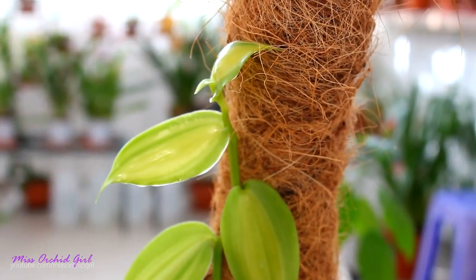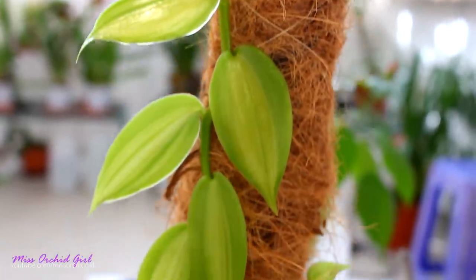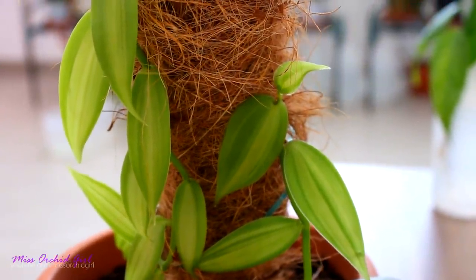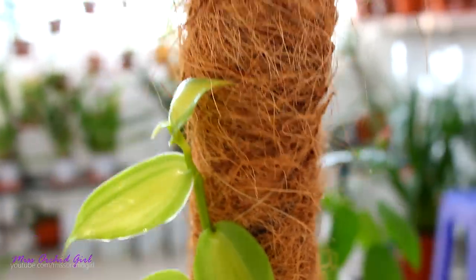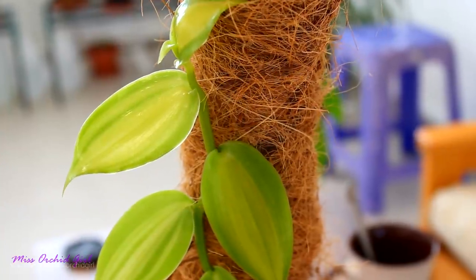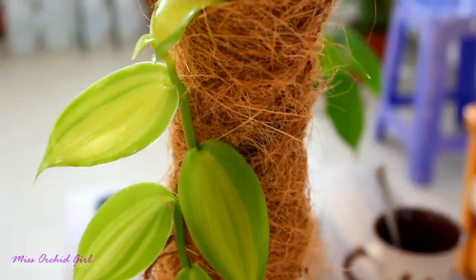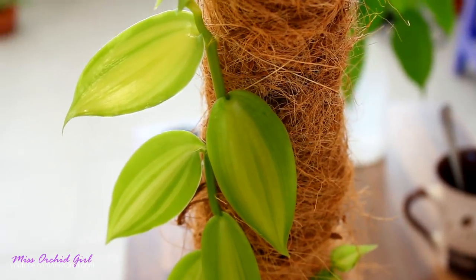Next, the Vanilla Planifolia — she is growing very, very well. This little cutting started to take off, and the older one is growing really well too. In wintertime the growth has slowed down compared to summer, but the orchid still looks well. I water this one in the pot but I also need to go to the sink and pour water on the rod because she has roots on that rod.